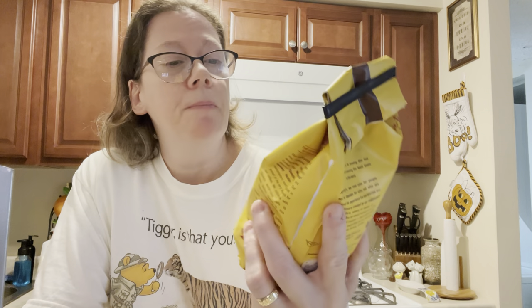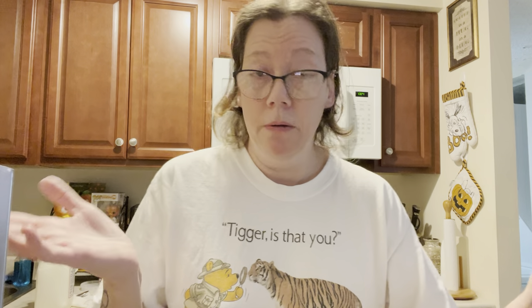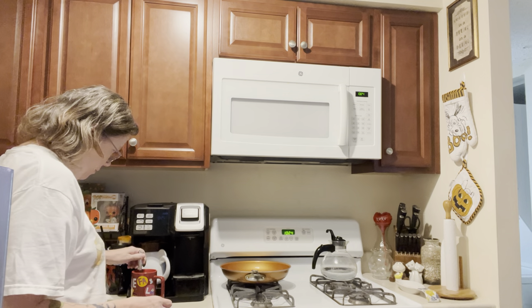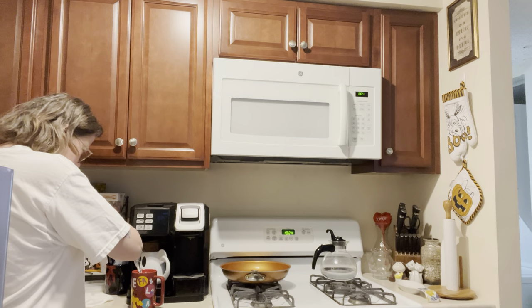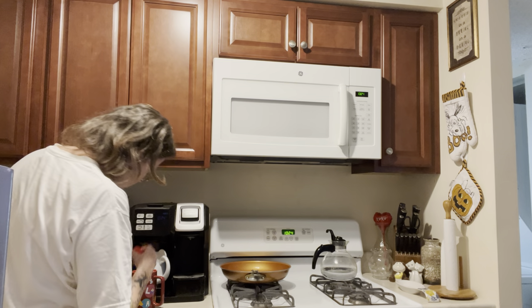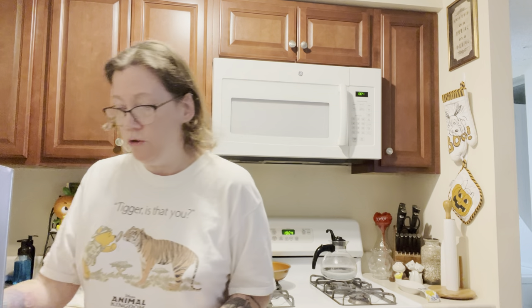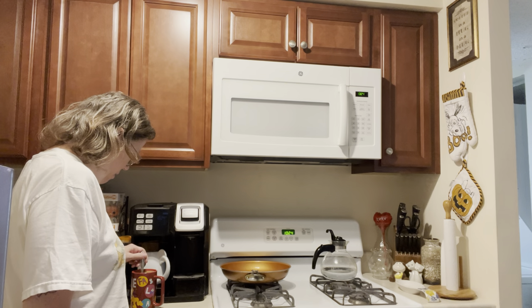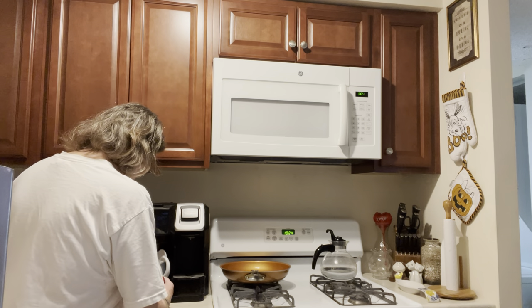This is the Happy Harvest blend, so we're going to give this a shot. Happy November! I have my sugar in, I'm going to put a little drop of milk in, and I put a generous amount of coffee into my K-cup holder because I wanted to really get the richness of the coffee.